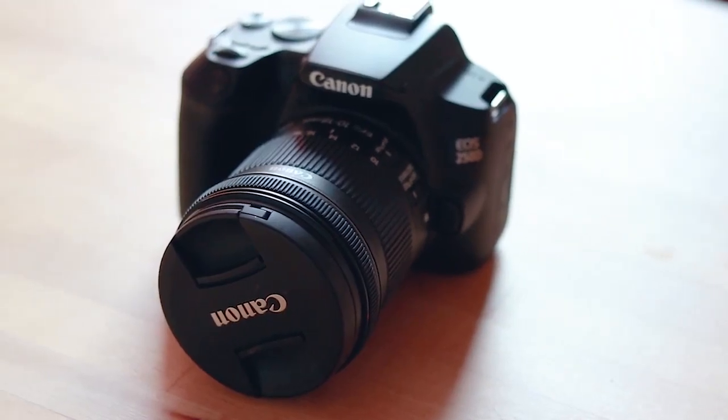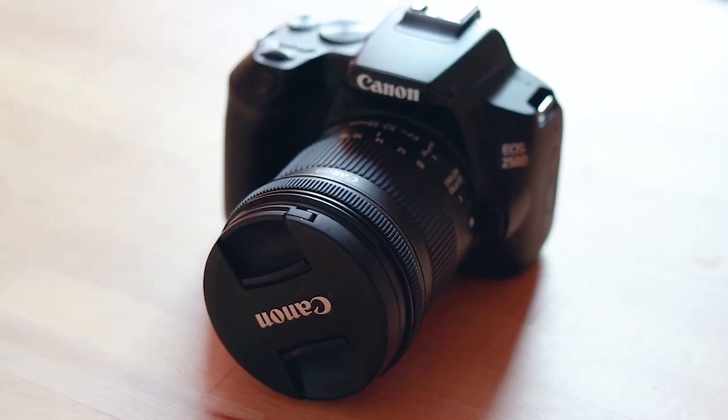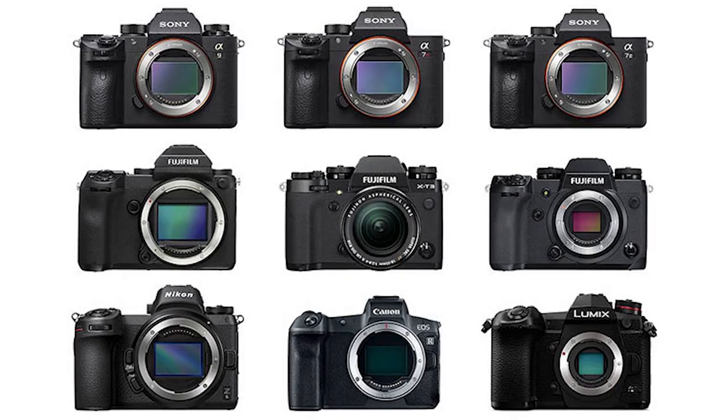Almost a year ago now, the Canon 250D — or SL3 depending where you live in the world — was released. Advertised as the smallest entry-level DSLR camera on the market with 4K video, it's no real surprise that this camera stirred up such a lot of interest. But with the wave of impressive mirrorless cameras hitting the market in recent months, you could very well be asking yourself: does the Canon 250D have a place worth buying in 2020? And that is the question I'm going to answer in today's video.